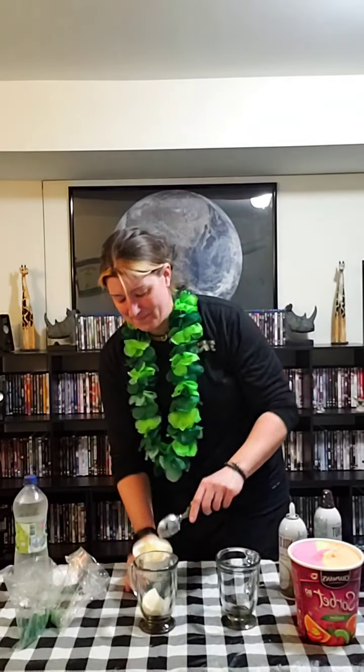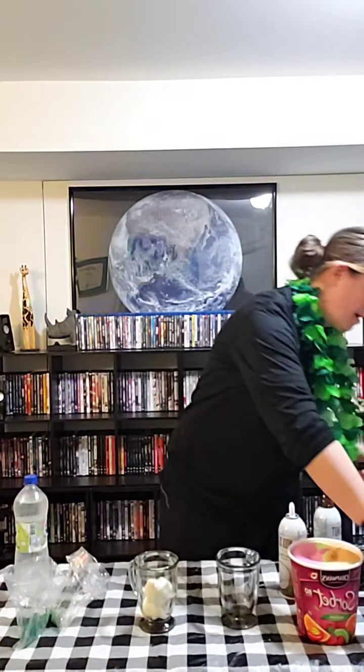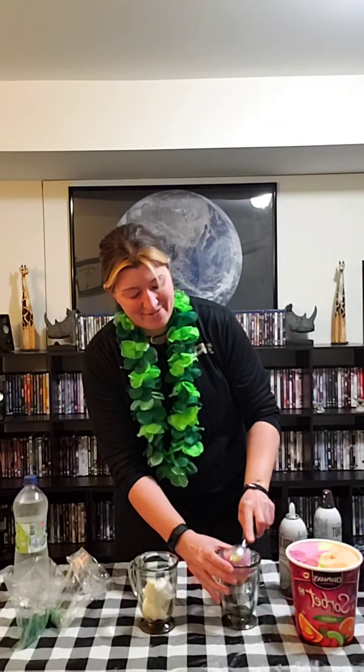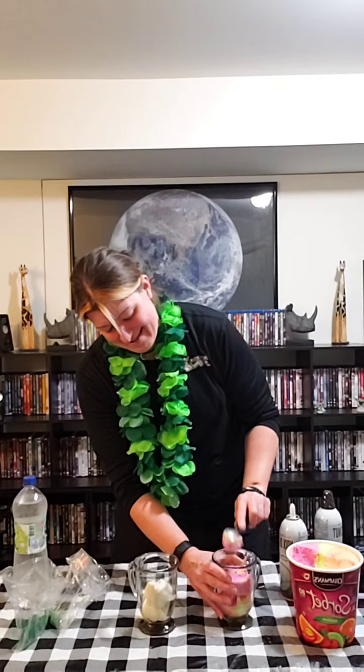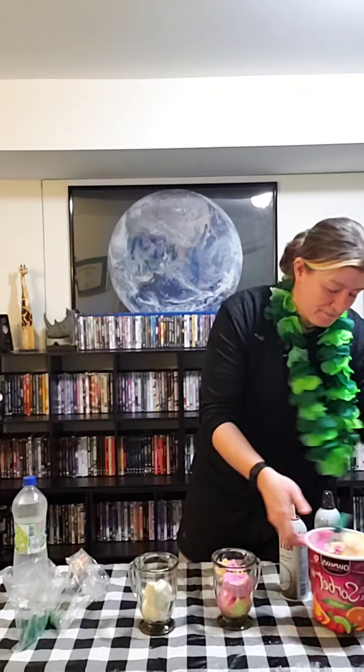Alright, so the healthy version. I'm gonna take my dairy free ice cream — you want two scoops to go into your cup. That's a Daiya brand; they've actually started making ice cream and it's really really good. And for the unhealthy one, I'm just going to take some of that sorbet — sherbet, whatever it's called — the stuff that's not really ice cream but still tastes great. I'm going to put two scoops in there.